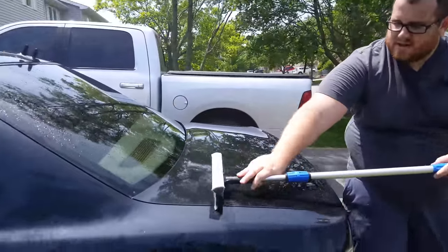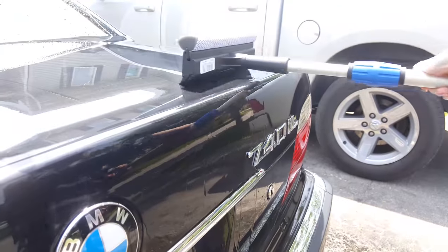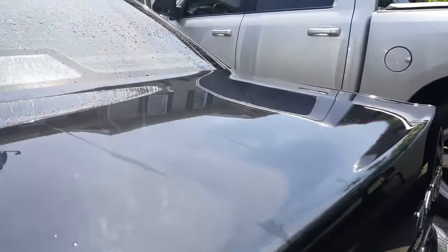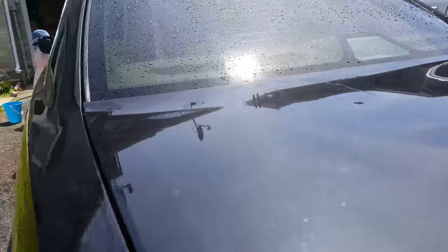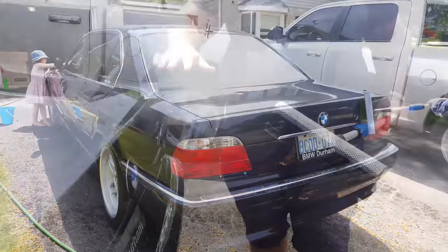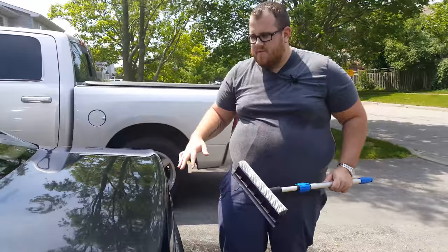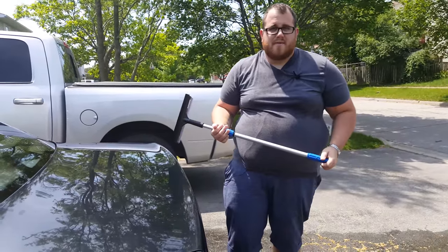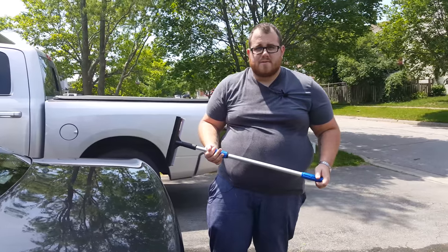What you do is just squeegee the water off, and as you can see it contours itself right around any curves and bends in your paint. So instead of taking a chamois and doing all this, you just squeegee it all off, and then you can do the chamois after to clean it up — it really saves yourself having to wring that thing out 200 times every time you're washing the car.